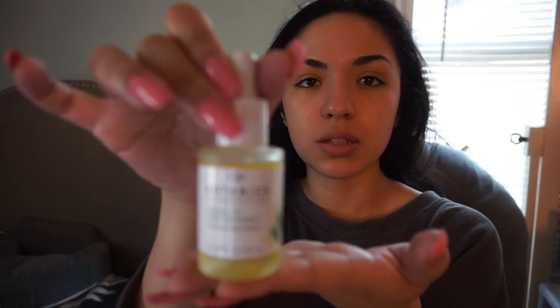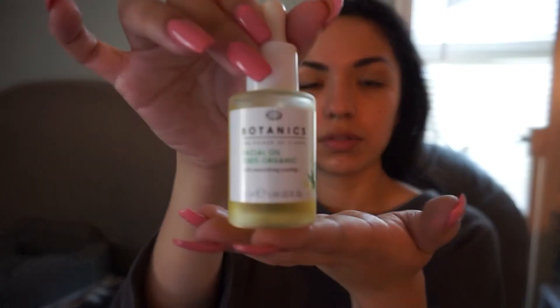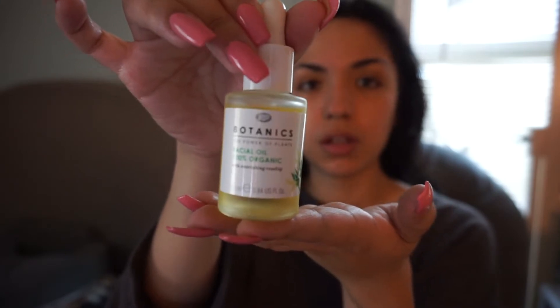So I just applied some face oil on my face. It's the Botanics Power of Plants Facial Oil, and this is what it looks like. I just put like two drops into my hands and I put that all over my face. So far I like it. It's pretty hydrating.